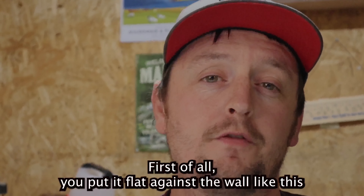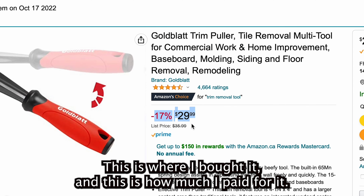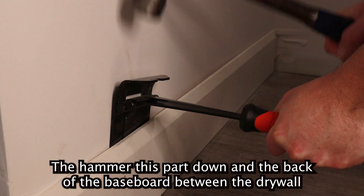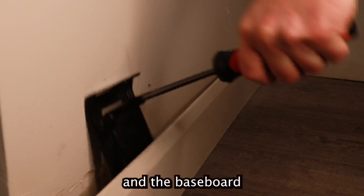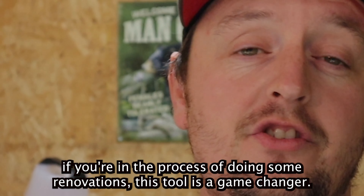Here's how it works: first, you put the flat against the wall like this. If you want to buy this tool, this is where I bought it and this is how much I paid for it. Then you hammer this part down into the back of the baseboard, between the drywall and the baseboard, and then you lever it off like this.